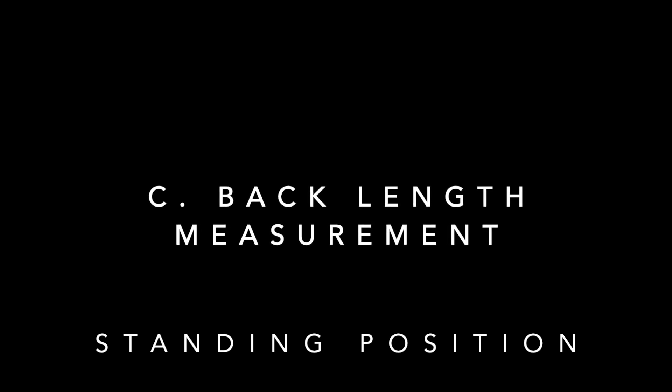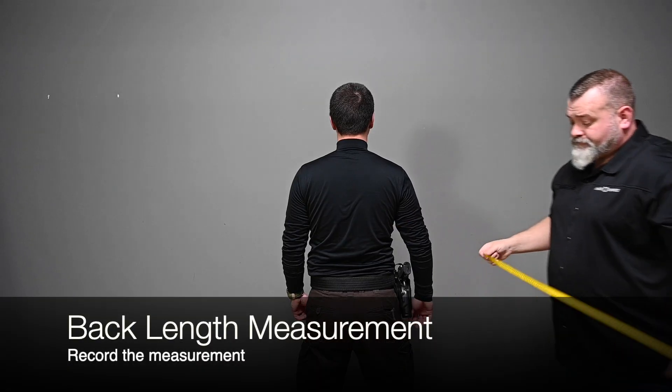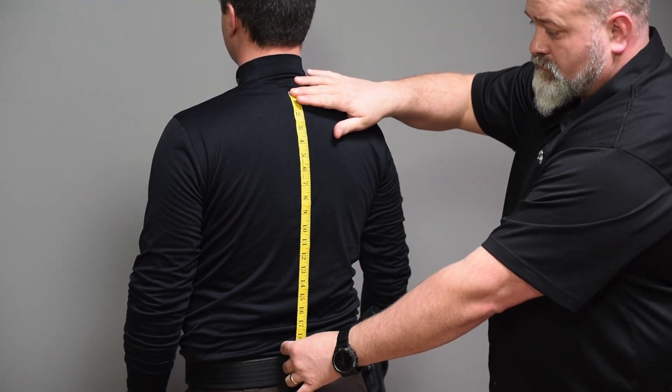C. Back Length Measurement — Standing. Measure from the most prominent cervical vertebra down to the top of the duty belt. Rounding down to the nearest inch, record the measurement.